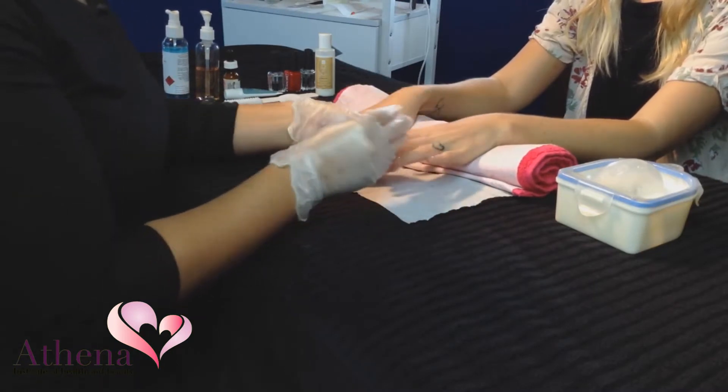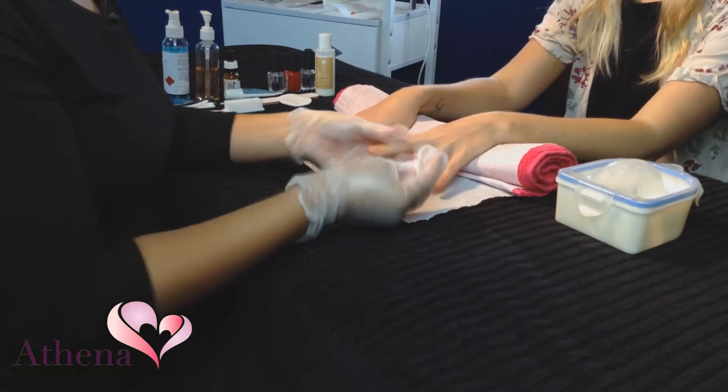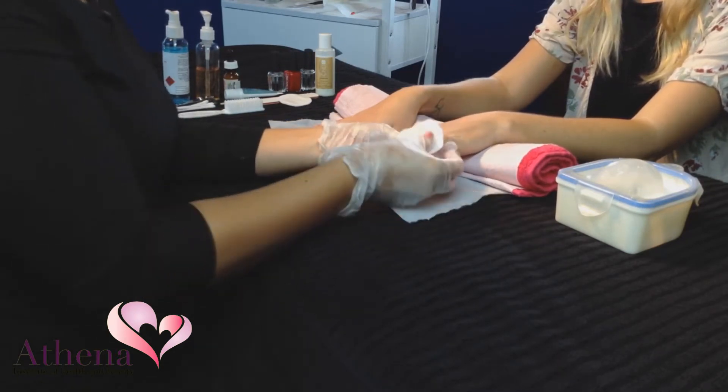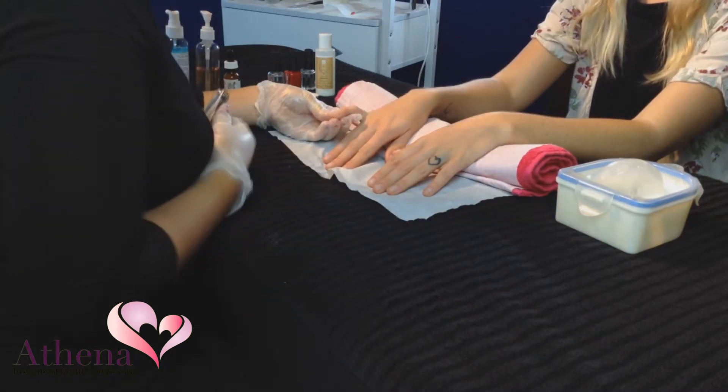Fill your manicure bowl with warm water and the appropriate soaking preparation. Start with the client's left hand, working from the little finger to the thumb. Begin by shaping the nails by cutting them with nail clippers.